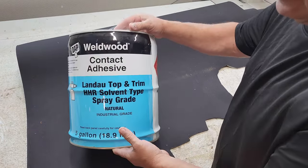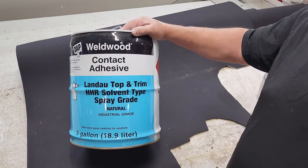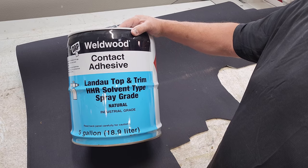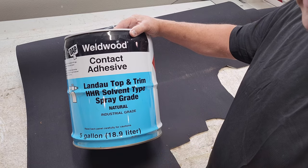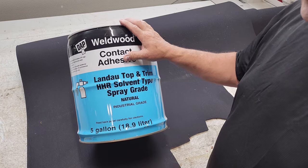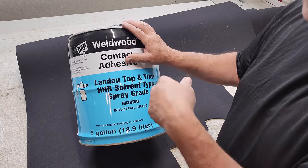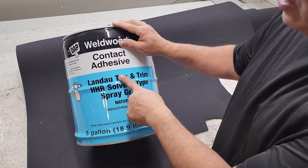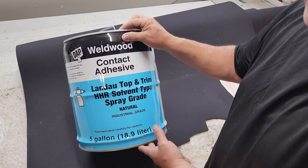A lot of comments ask what spray can adhesive I use, and I tell them I never ever use spray can adhesive because it's not reliable — you know the one made by that three-letter manufacturer. There are horror stories all over the place about how spray can adhesive is temporary and just falls apart over time. This contact adhesive here has been proven effective 100 percent of the time.